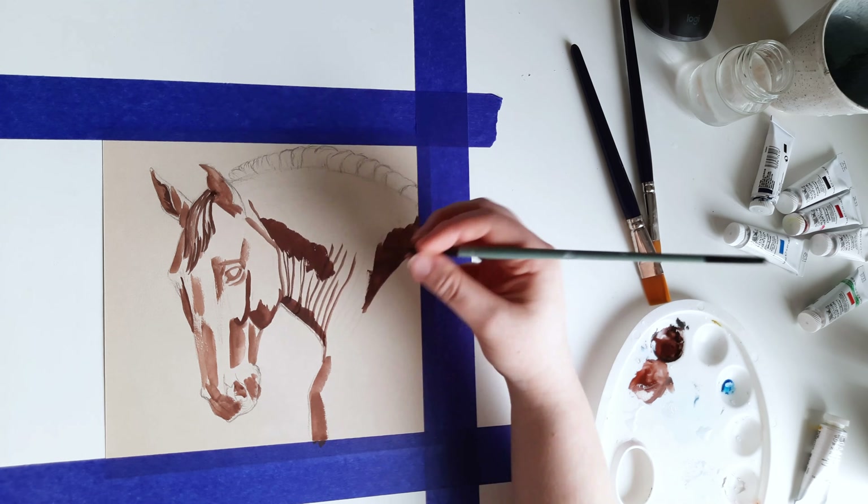I started by mixing some dark brown and covering all of the big shadow areas on the nose, ears, and neck. I also made an outline of the details on the face — the eye and wrinkles on the neck. For the shadows on the mane I used a cooler color, as the Palomino horse has a white mane. I like to start with the shadows as it is easier to make the outlines look more natural this way.